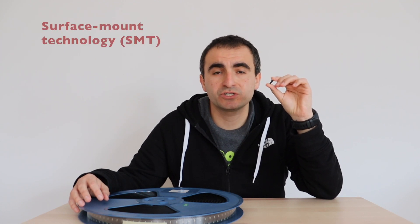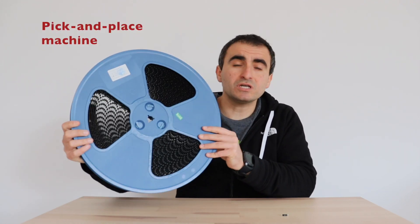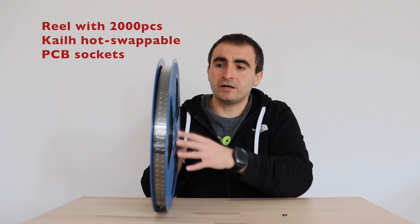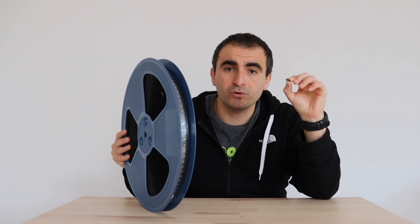The Keihua hot-swap sockets are available as components for surface mount technology. This is a method for assembly of components on printed circuit boards using so-called pick-and-place machines. The components are provided on reels — like this reel with hot-swappable sockets — which are loaded into pick-and-place machines. The machine then picks each individual component and places it on the right spot on the printed circuit board, making manufacturing significantly easier compared to other options like through-hole sockets.